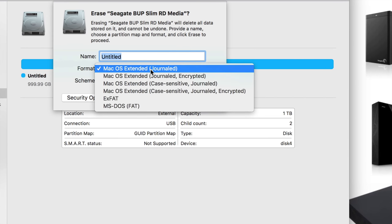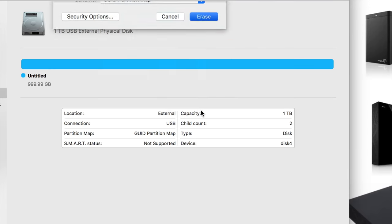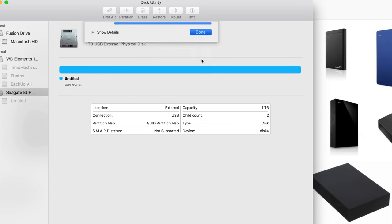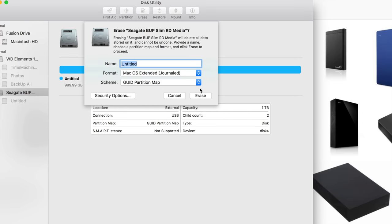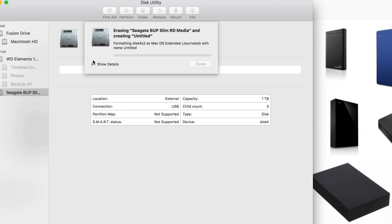Let's click on erase again — I'm going to teach you how to set that up. The first thing we have to do is actually format it for Mac, but that doesn't mean it will only work for Mac — we're going to make it work for PC as well. Let's click on erase. If you keep getting that error, don't worry, just erase again with the same settings and it'll work.